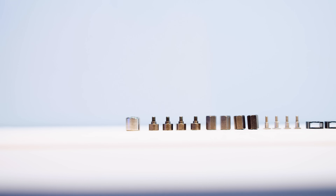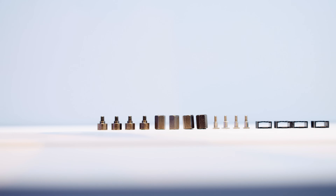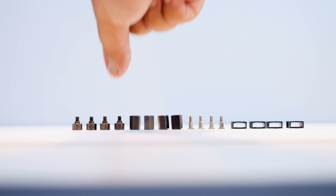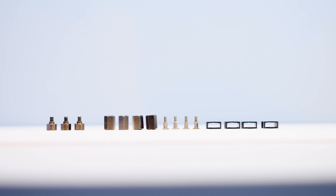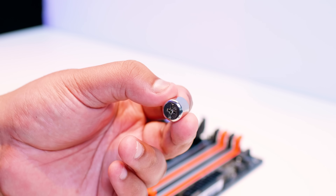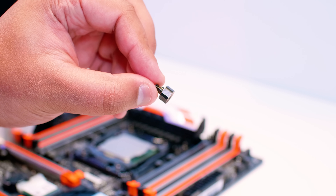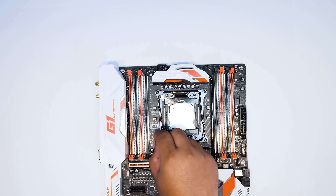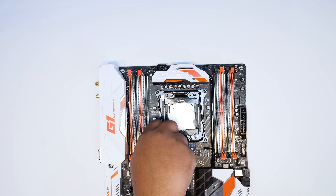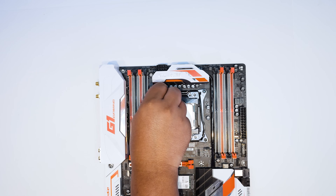These are all of the parts for an Intel installation for both sockets, but for the 20XX we're only going to need two parts from this selection. We'll need the little Phillips head socket and four bolts that screw into the retention system on the socket. Put those bolts into each corner of the retention system for the 20XX socket.